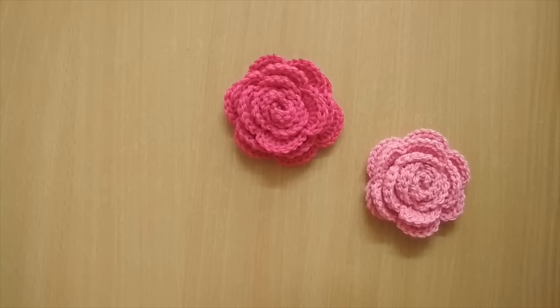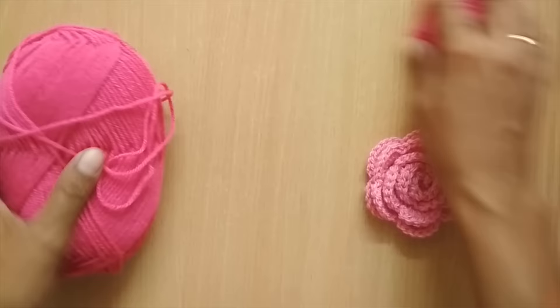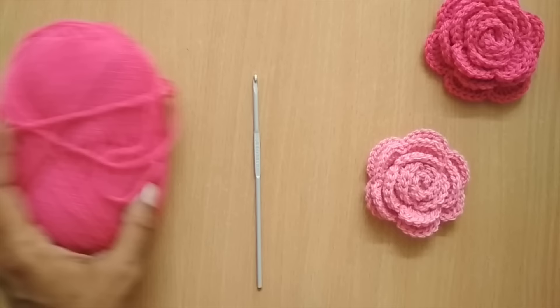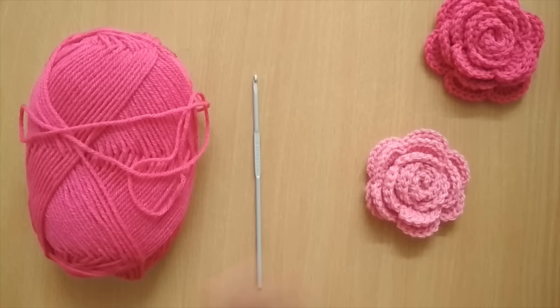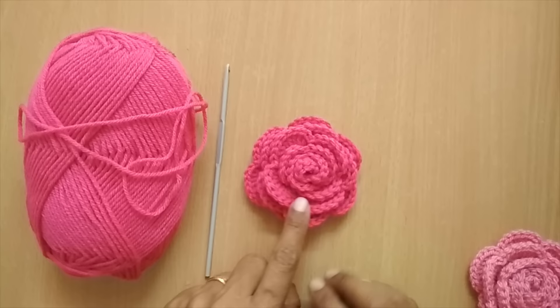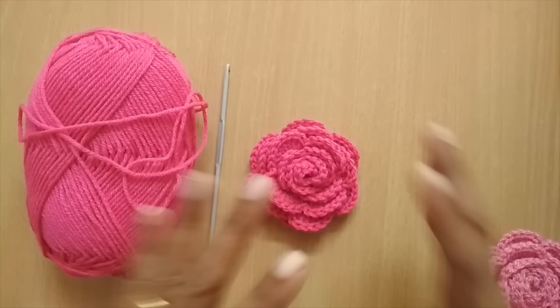For this tutorial I will be using an acrylic yarn and a 3.5mm crochet hook. It's not necessary that you use 3.5 itself — whatever yarn you have, use the hook recommended for that yarn. You can use a 5mm or 6mm hook, just make sure your yarn matches the hook. This is a medium-sized rose flower. You can also make a smaller version or a much bigger one, and I'll tell you how to improvise.